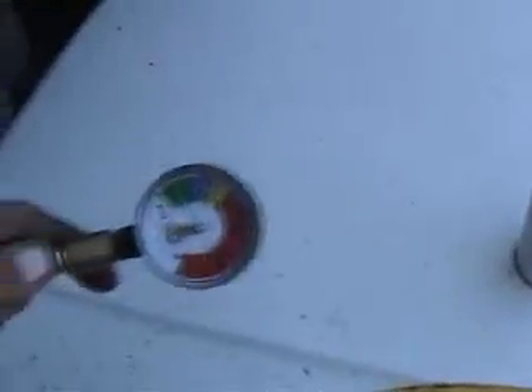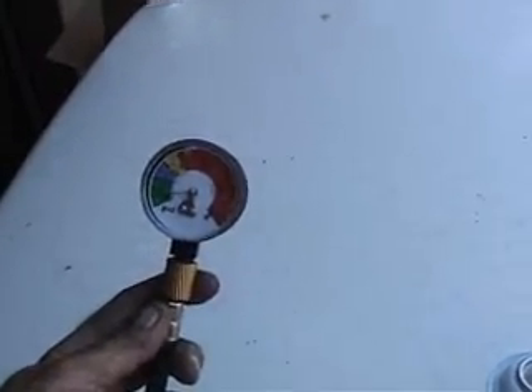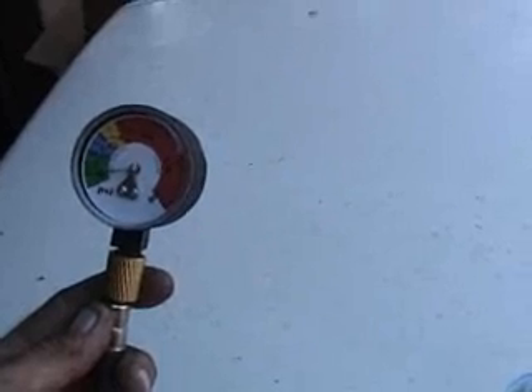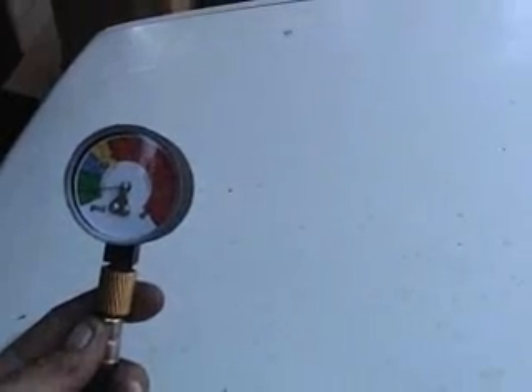Here are the tools and supplies we're going to need to do this job. This is a pressure gauge which will be used to test the low side pressure in the air conditioning system. It has different colors on the meter: green indicates low pressure, blue indicates desired pressure, and yellow and red would indicate too much pressure, meaning too much Freon and an overcharged system.